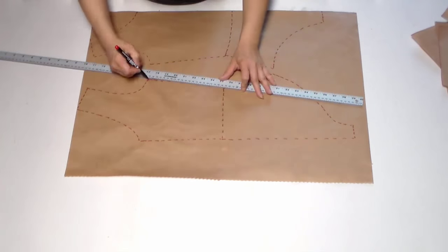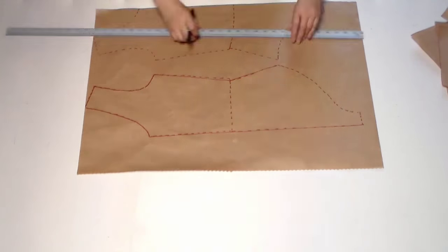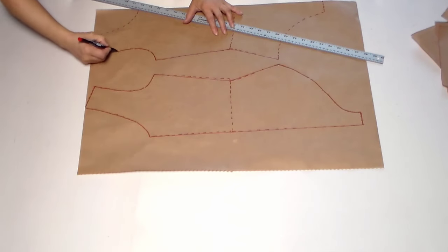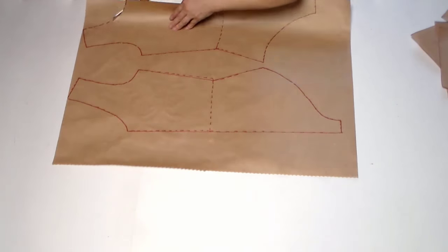After copying out the pattern, we clear the cutting line. Now cut the pattern.